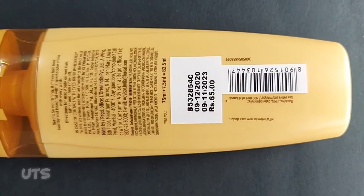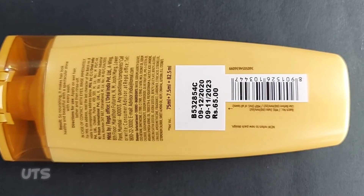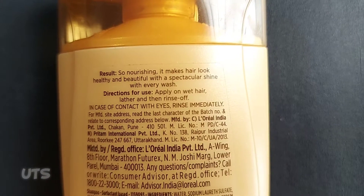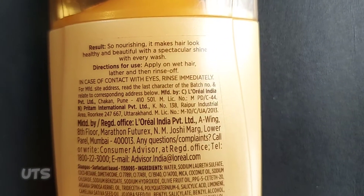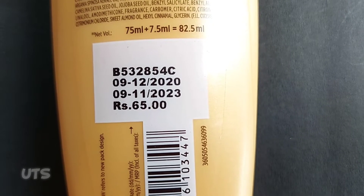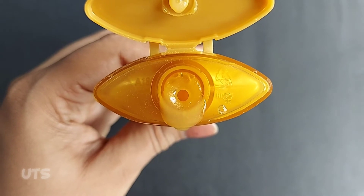I'm going to discuss the price and usage. The price is around $82.50 for a bottle. It's used for dry and damaged hair.